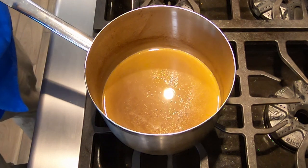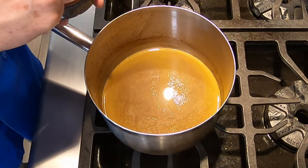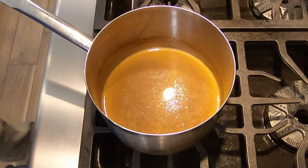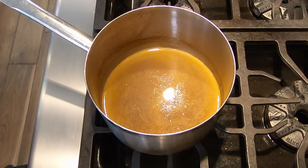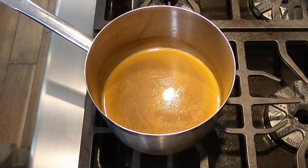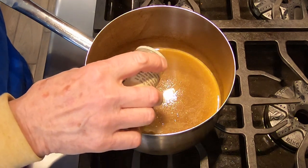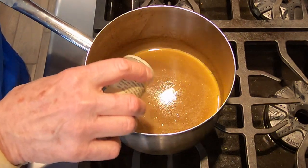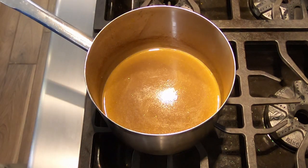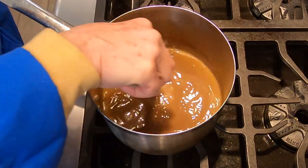Now we're going to add some salt — just a little bit. And then we're going to add a little bit of ground white pepper. Why are we using white pepper? The reason is because if we use black pepper, it'll show the black pepper flecks. So we're going to use white pepper. Now a little white pepper goes a long way, so just start off with a little bit. Then we're going to taste it and see what we think — if we need more salt or more pepper, we'll add it.